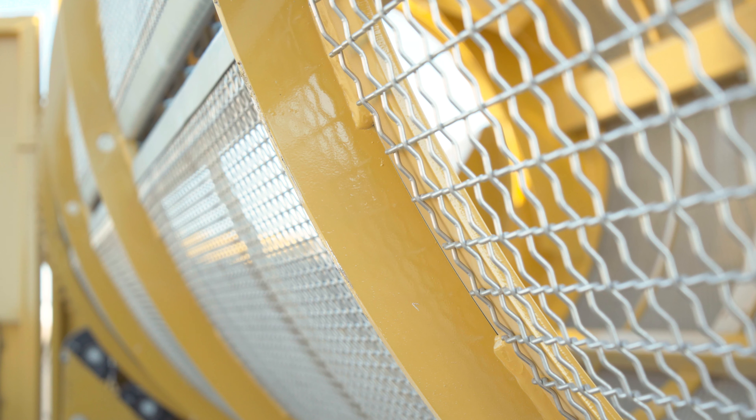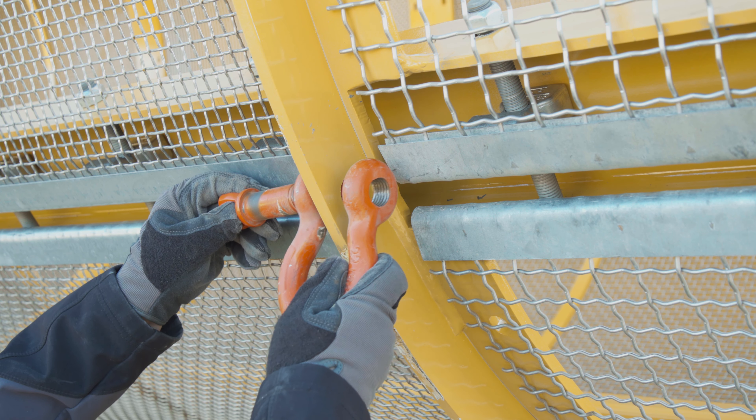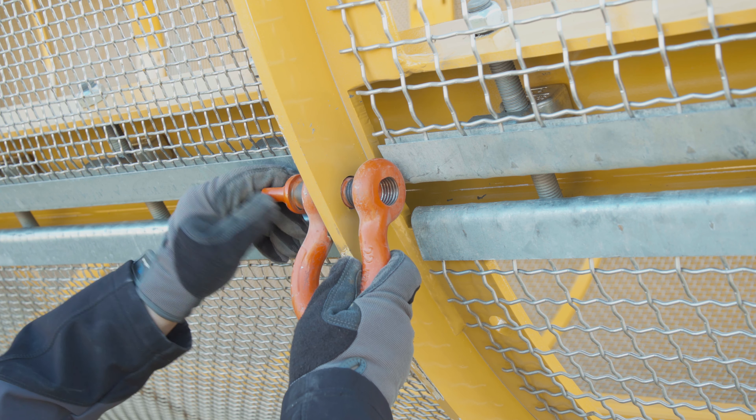Using the drum jog controls at the end of the drum door, rotate the drum to make a hole in the ring accessible to attach the screw pin shackles to the drum, as shown.